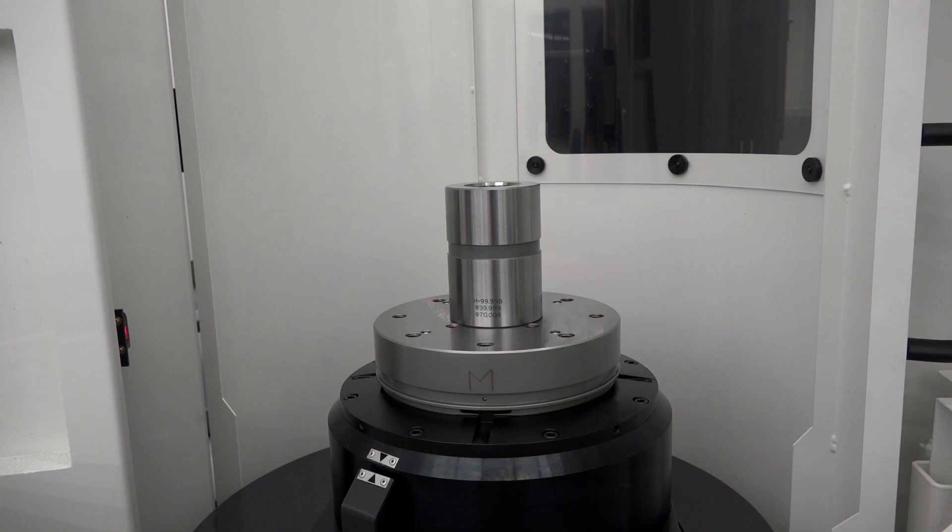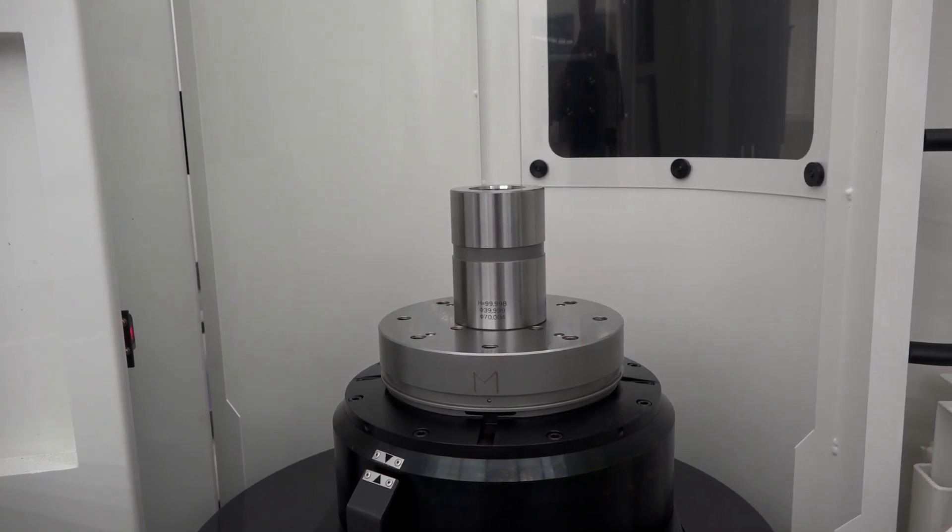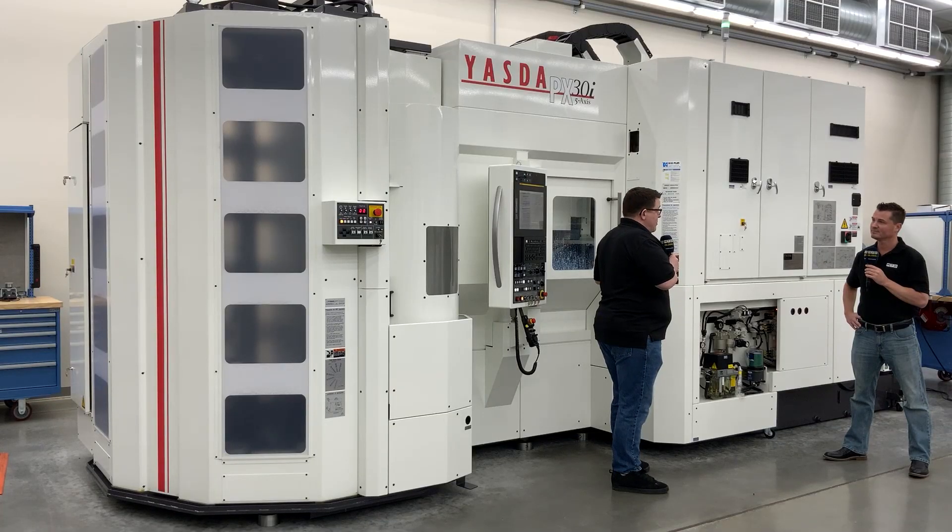Depending on the mix of your work and how many parts, the operator may be changing out every single pallet in the morning sequentially, or they may only be doing a few because some parts have long run times. A cool thing about having the pallets is that a lot of our customers reserve a few pallets for that hot interrupt job that comes up. The software on the machine makes it really easy to assign what you can think of as an interrupt pallet — a pallet you want to run next in the schedule. So whatever's in the machine finishes, it'll go grab that next interrupt pallet and run it immediately.